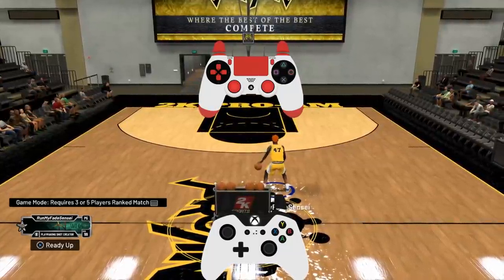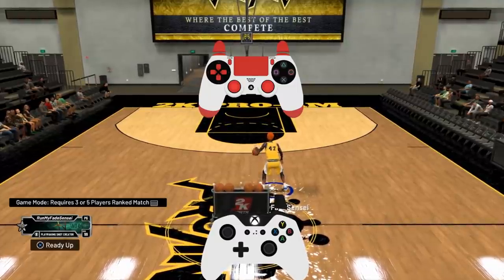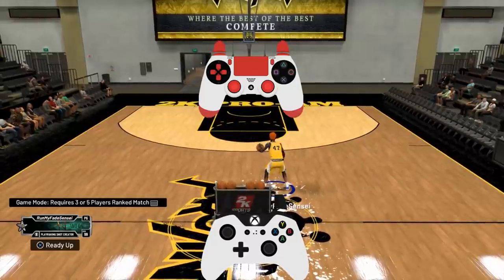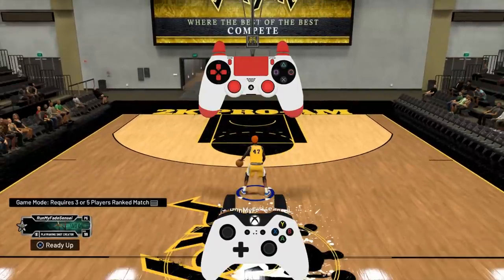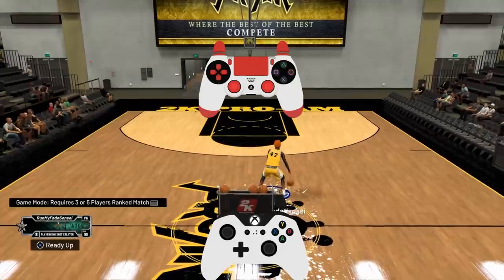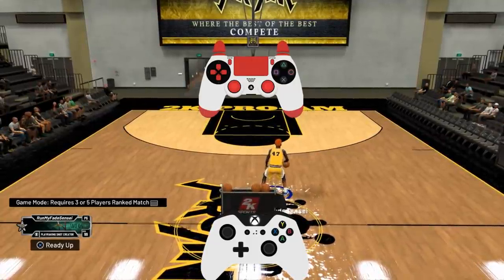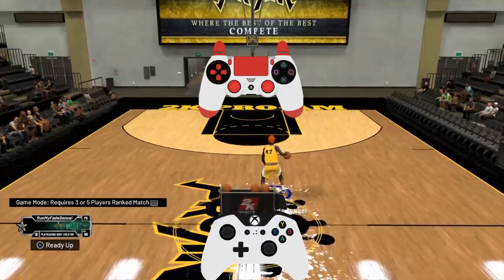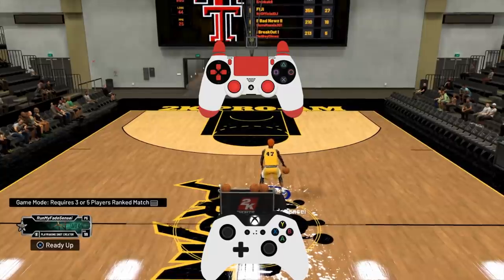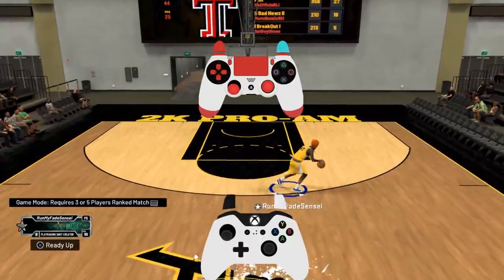So with that in mind, the first move we want to do is very fairly simple, especially if you already mastered my first tutorial. It is the between the legs spin. Now, as you can see, the beauty of this move is the spin back is just so quick. It's basically a Steezo roll off of the between the legs. And the beauty of this crossover is you're able to do it just super consistently. Just almost every single time.